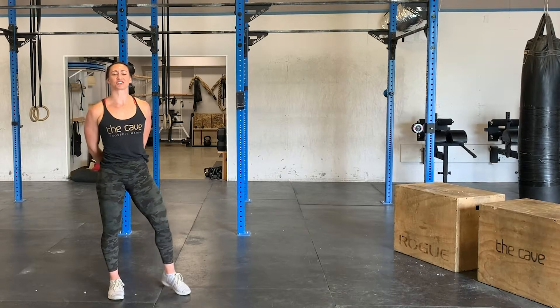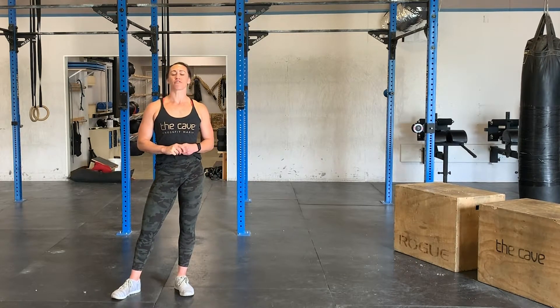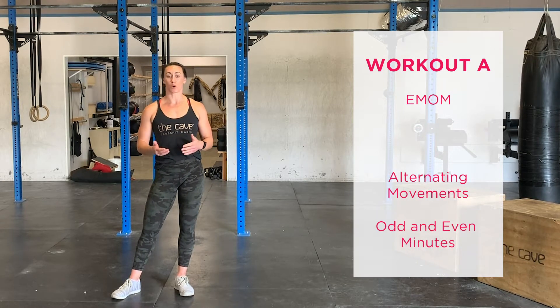Hey guys, welcome back. It's Thursday, May 7th. We have two parts for your workout today. Starting off for Part A, we have an EMOM. We will be alternating movements between the odd minutes and the even minutes.